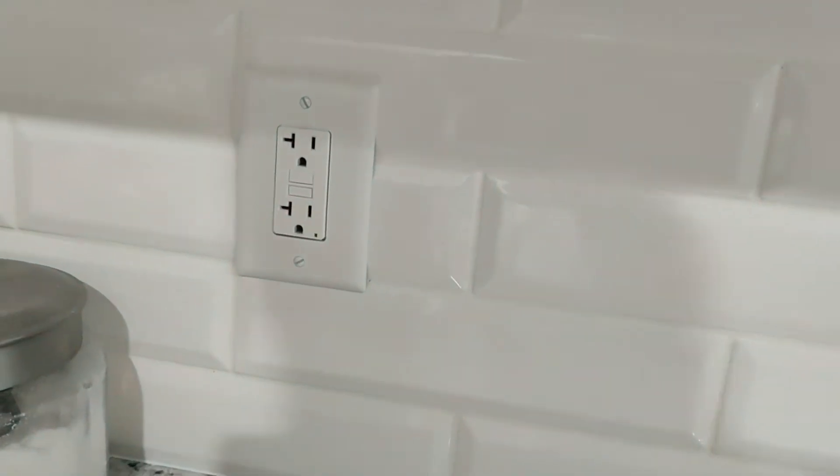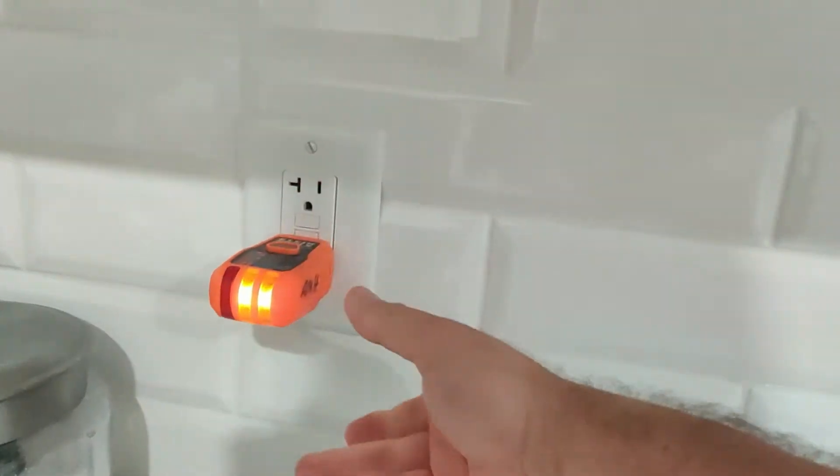In most cases that should still be good and it should meet code. The other important thing to note is that a lot of areas have their own local code — they don't just follow NEC code. So you do need to check on that before identifying exactly where you need to put your GFCI outlets.